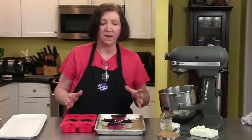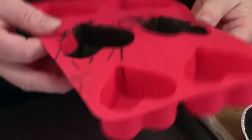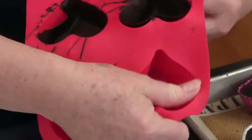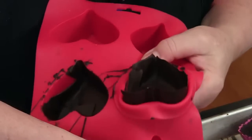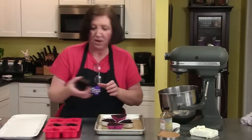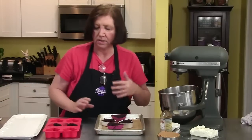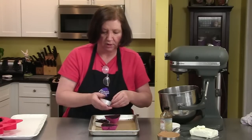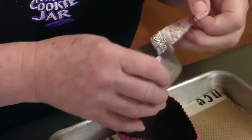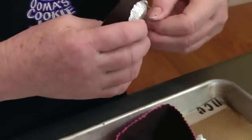I'm going to unmold the chocolate cups right now, and this is one of the reasons why you want to make extras — I started checking if they were ready and cracked one because I didn't have enough chocolate. I'm going to try the other one. This mold is going to crack too — yep, it's cracking. To ensure they come out, take more time: paint your first layer, put it in the refrigerator until hard, then paint another layer to make it really thick.